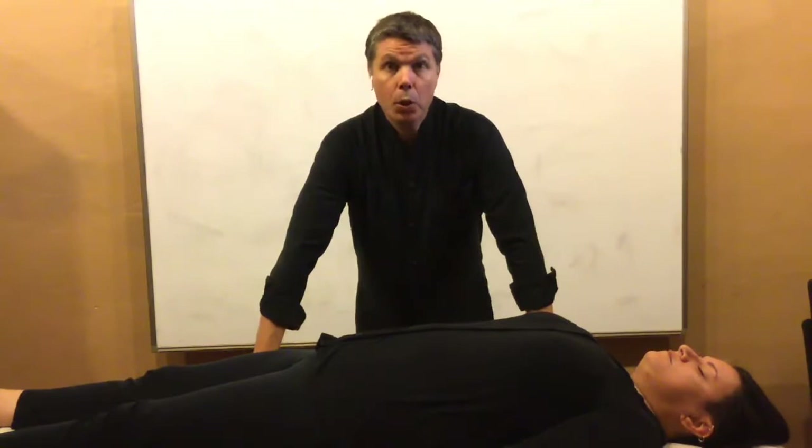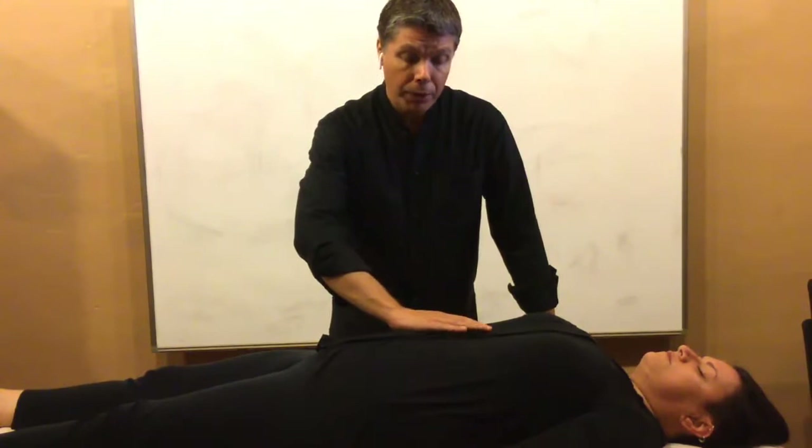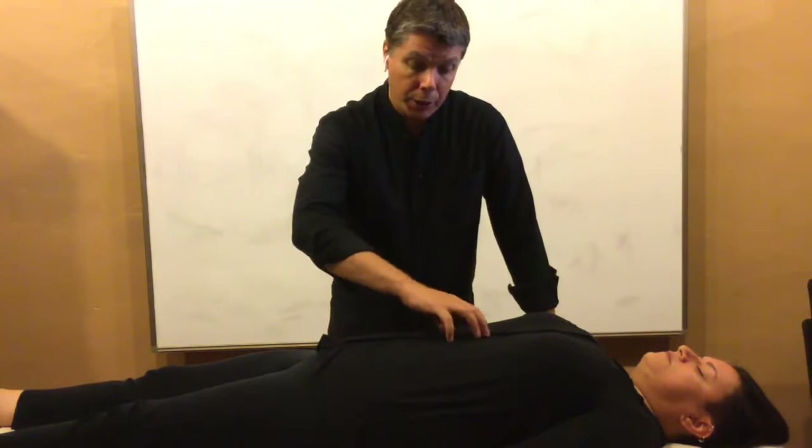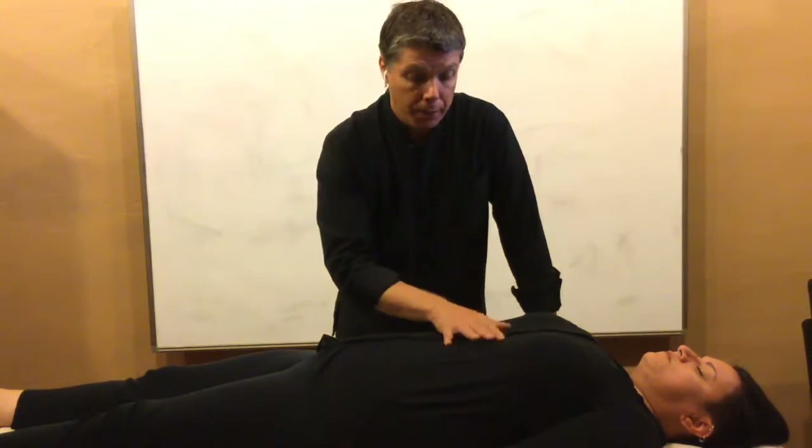The second thing to know is that 'Zangfu' means the organs in the body, particularly what's in the torso. We'll be talking about the digestive tract and how we're going to be affecting the flow of what we call qi — basically movement through the body — making areas that are stuck open up so there's better flow, and making areas where there's too much flow or not enough holding slow down and fill in, as well as regulating temperature.